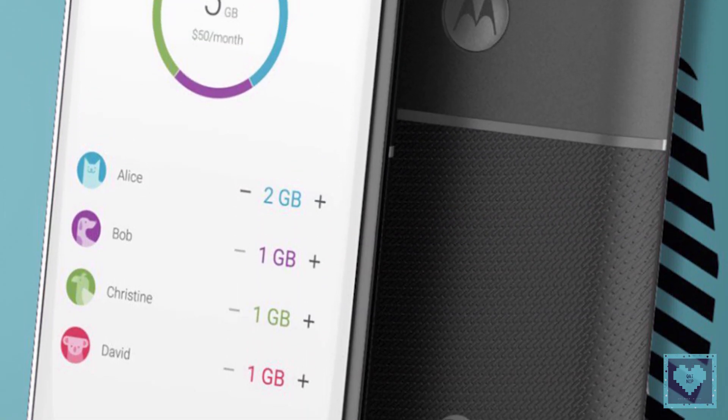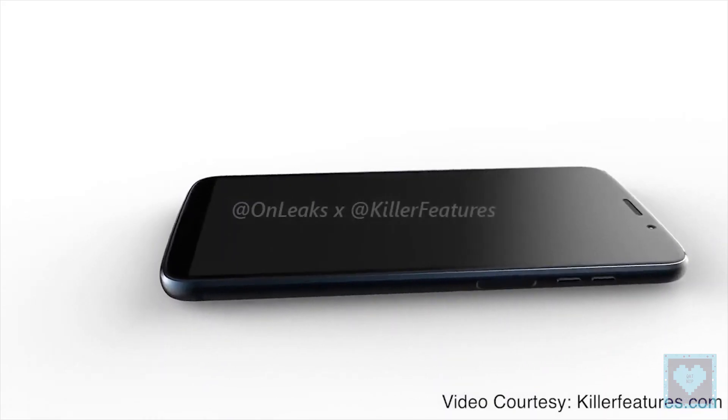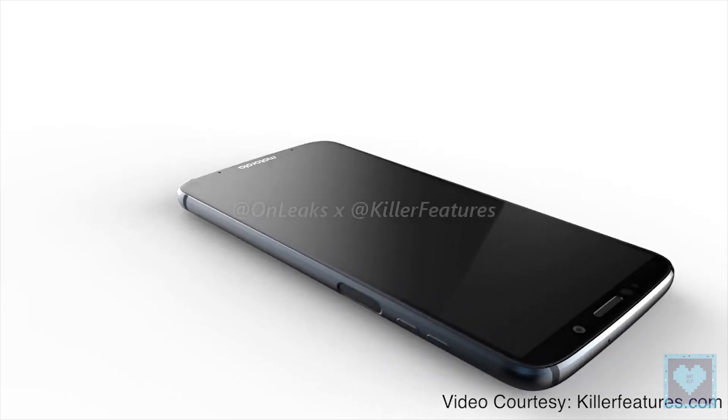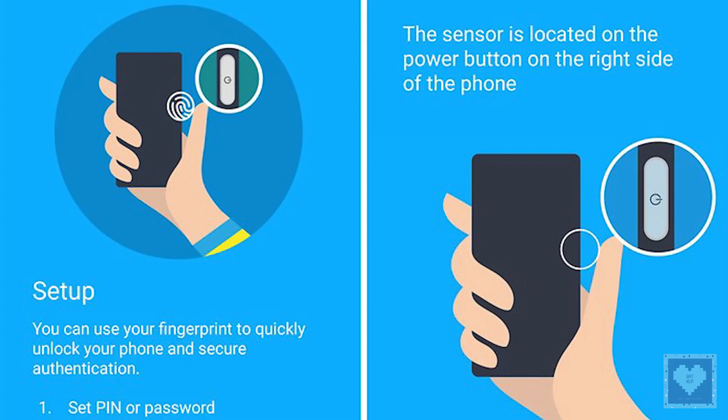As we have seen, the image gives us a clear look at the phone from all angles. One thing that caught our attention was that Motorola seems to have finally moved the fingerprint scanner from the front of the device to another location, this time being the side. In all probability, the fingerprint scanner will now be housed in the power button itself on the right side of the phone.